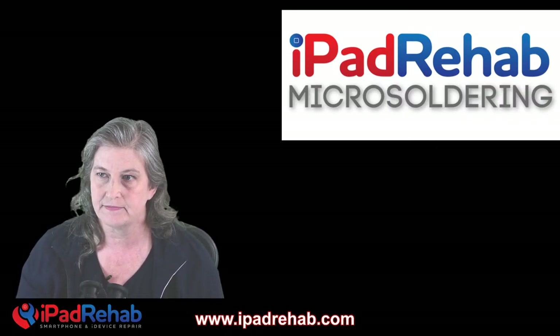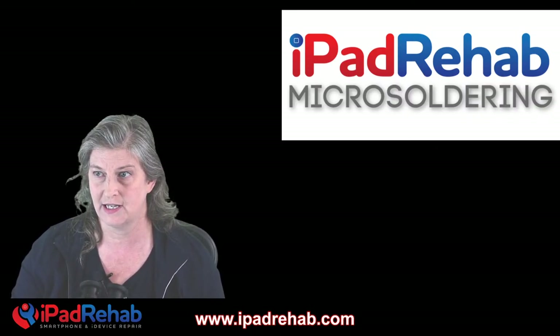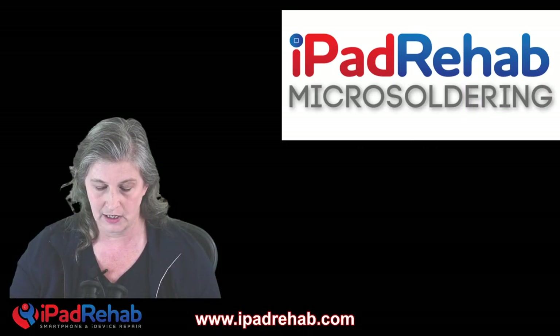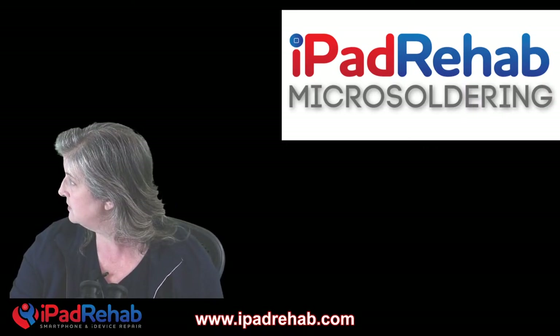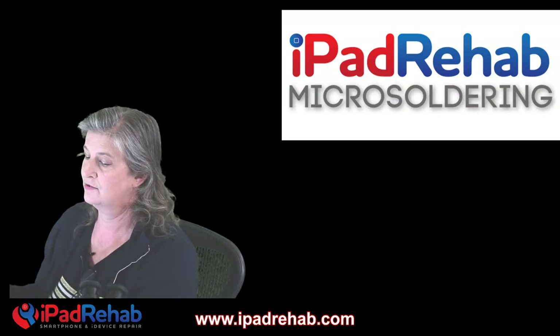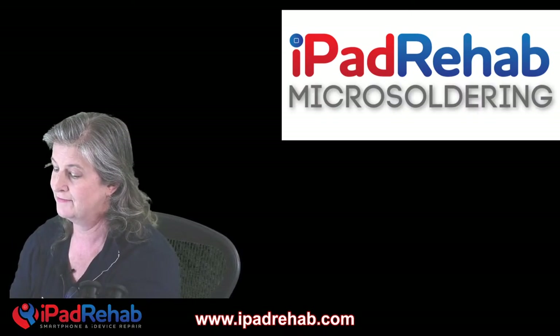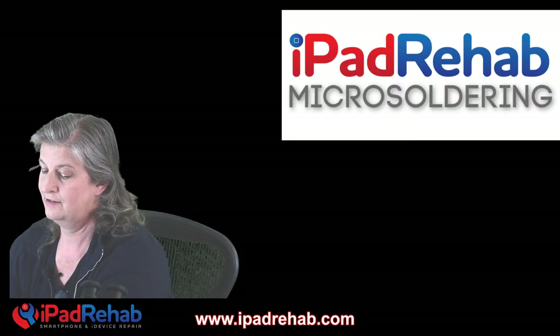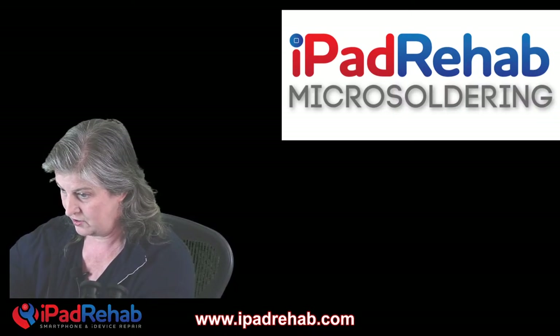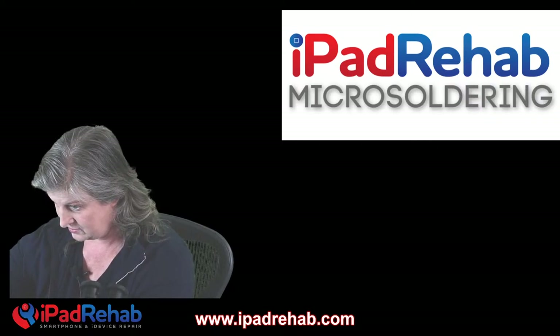The first thing we did was open this thing up — and by 'we' I mean Brad, who's in the witness protection program and refuses to be on YouTube, but that's okay.